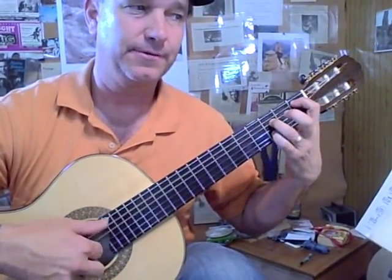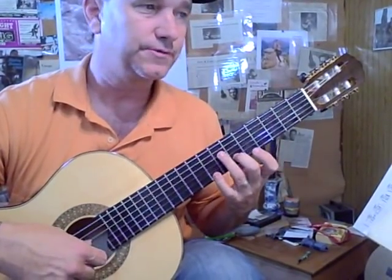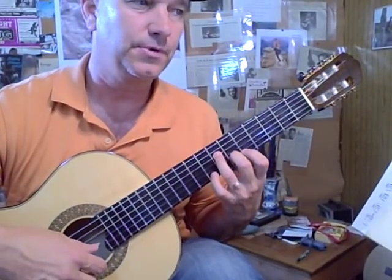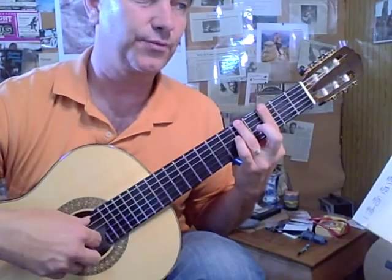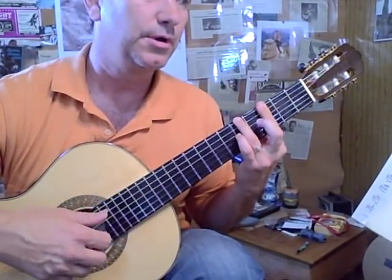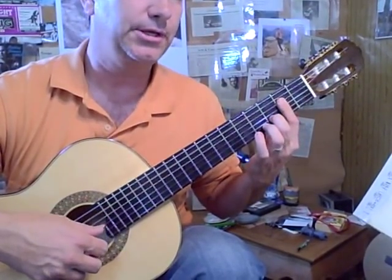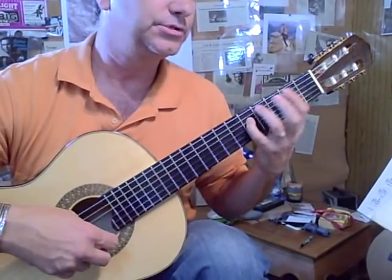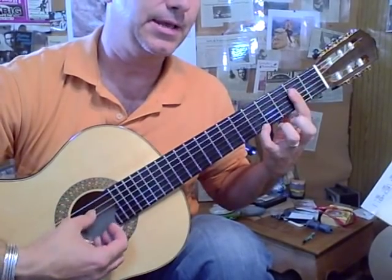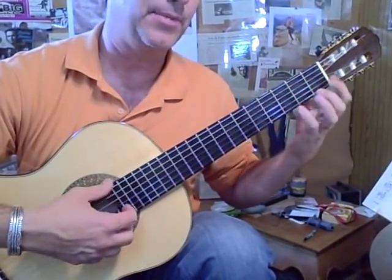Stop there. B flat, B flat. 4th string, 2nd string. 5th fret. Bar. 6th, 2nd chord. A chord with a D. Open. A major. G. And this is an A to D minor.